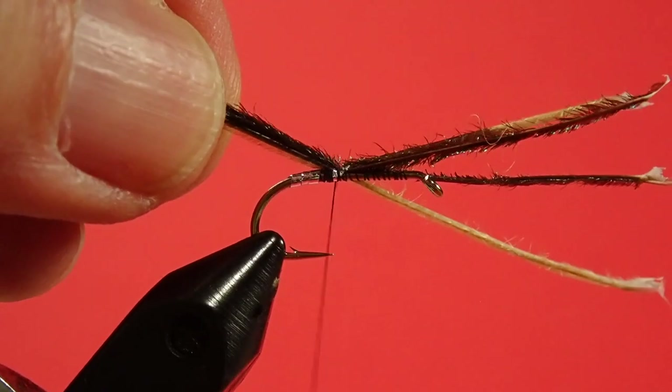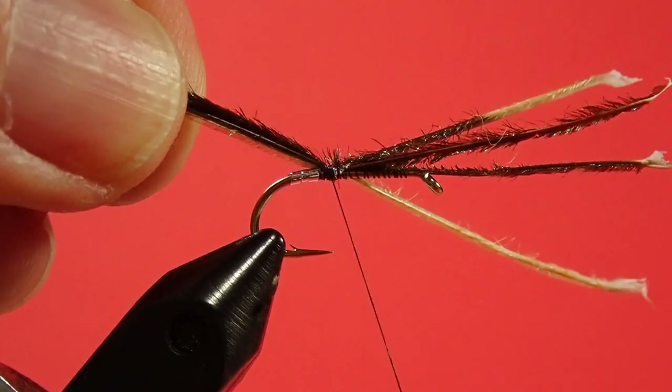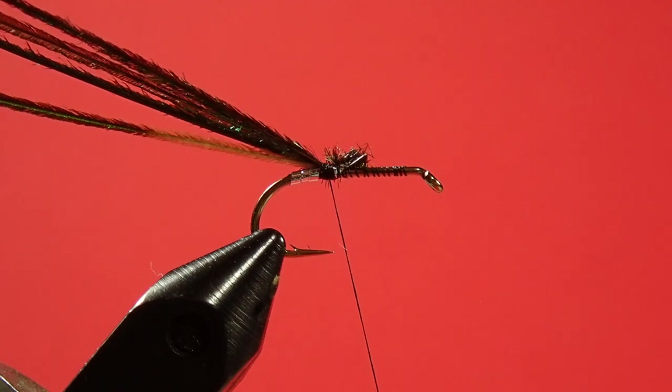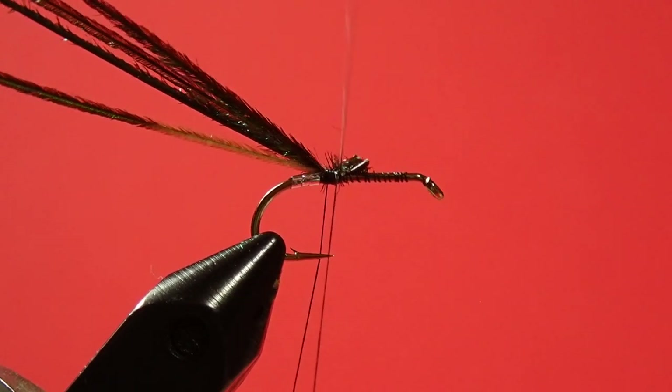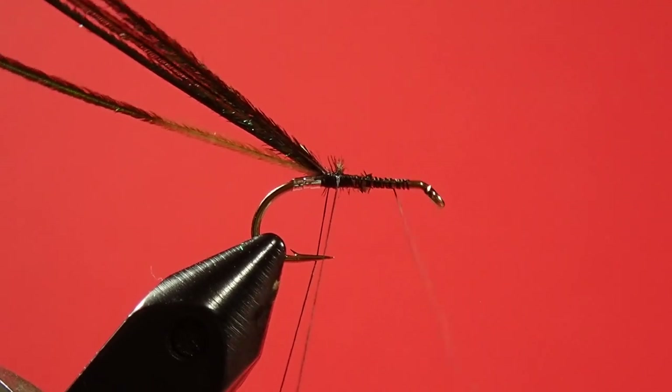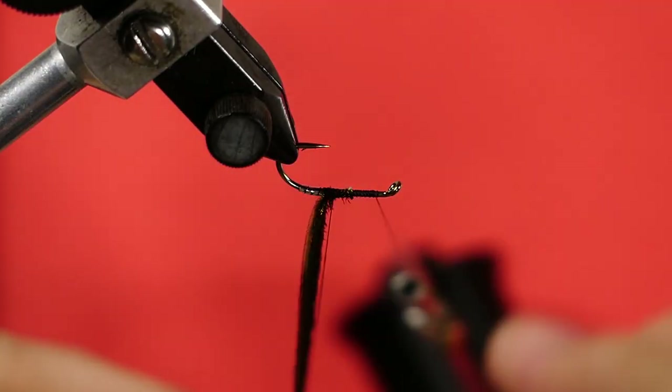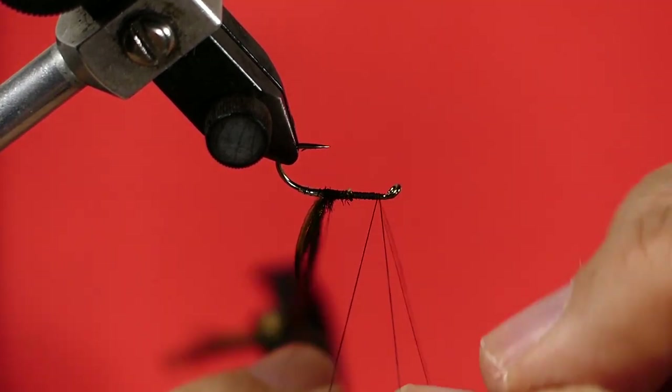Next step is to put on our peacock curl body. I've matched the tips together — I'm using four strands, four nice long strands. I smooth that down to the base and tie it in by the base. Work that way back to the silver tag. Now we're going to use a dubbing loop. The dubbing loop helps to add strength to the quills, because these are easily broken. We smooth that down, take our hackle pliers, and trap together the dubbing loop and the quills — peacock curl quills — together.